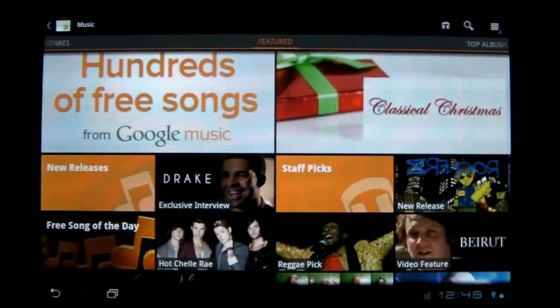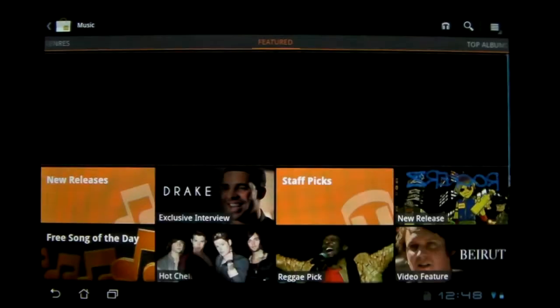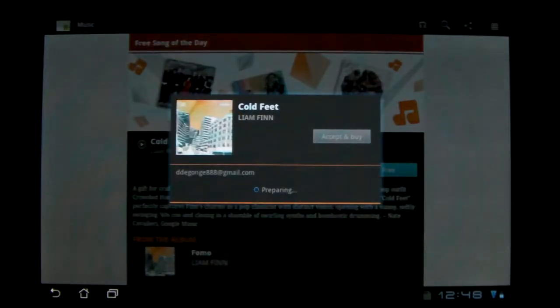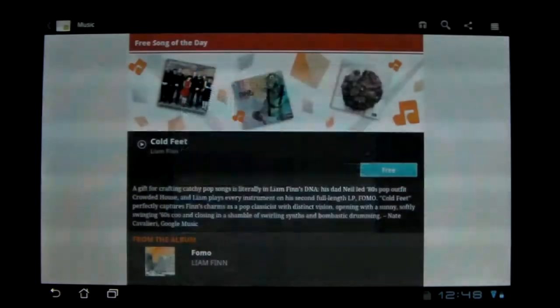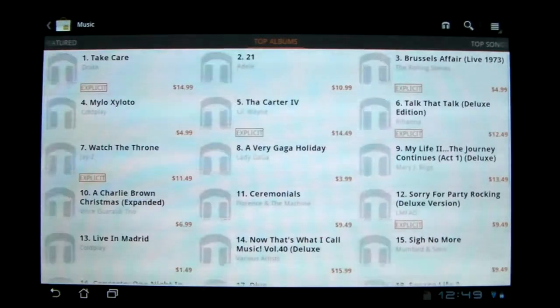There's free songs of the day, which is just a random song. Unfortunately, even with the free songs, you still need to put in your credit card information. You don't have to, but once you do it once it'll stay on, and it won't actually charge you unless you buy something. I'm just too lazy to put in my info.